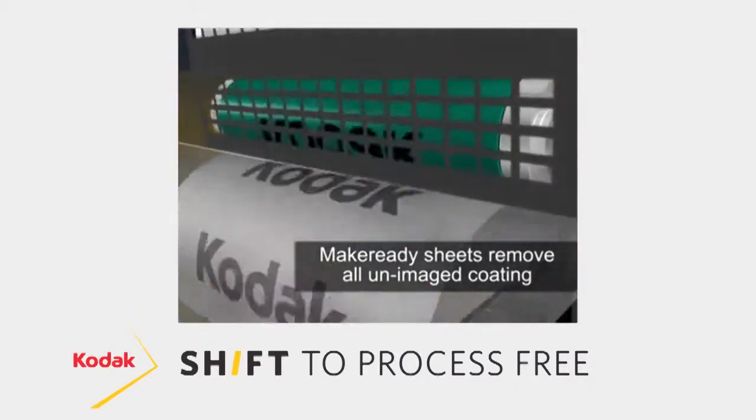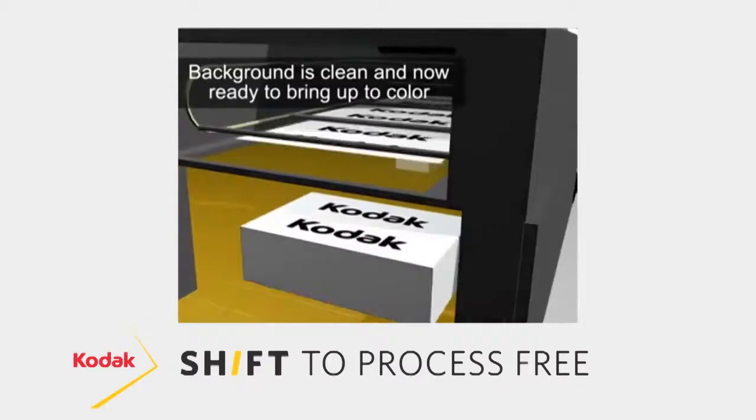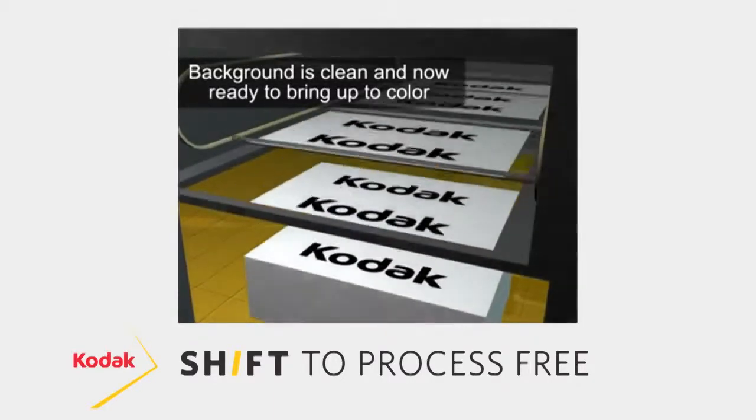There's no need to worry about contamination because that coating can only be removed by physical force when it comes in contact with that blanket. Unlike many competitive products on the marketplace today, Sonora XP does not require special fountain solutions, special inks, or a special filtration system. In many environments, a printer finds no need to change their press room setups to utilize the Sonora XP process-free plate technology.